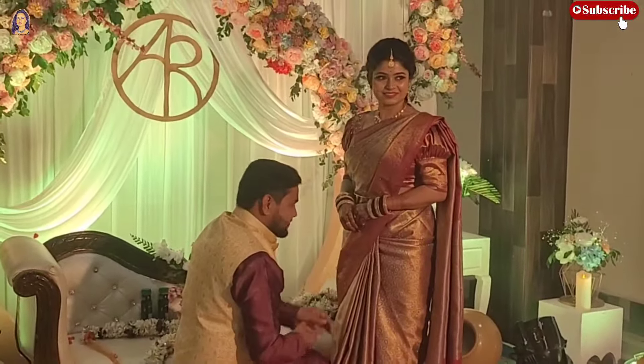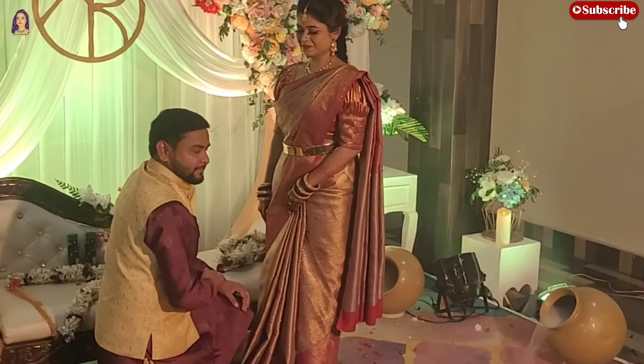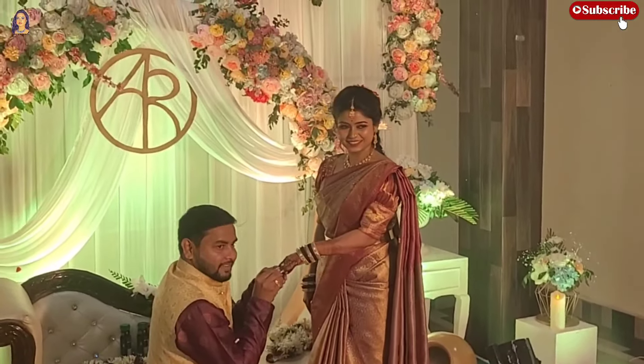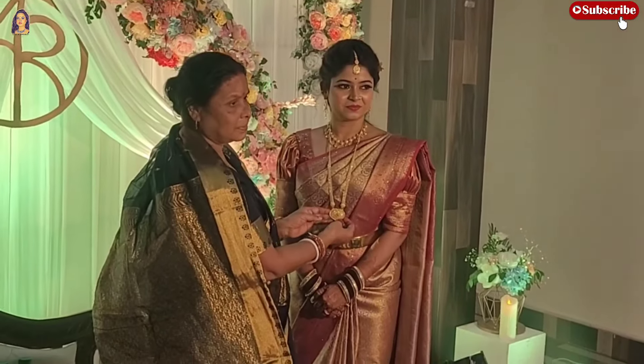I'm going to start the ring ceremony. Wait, wait! You're good. We are good — good!